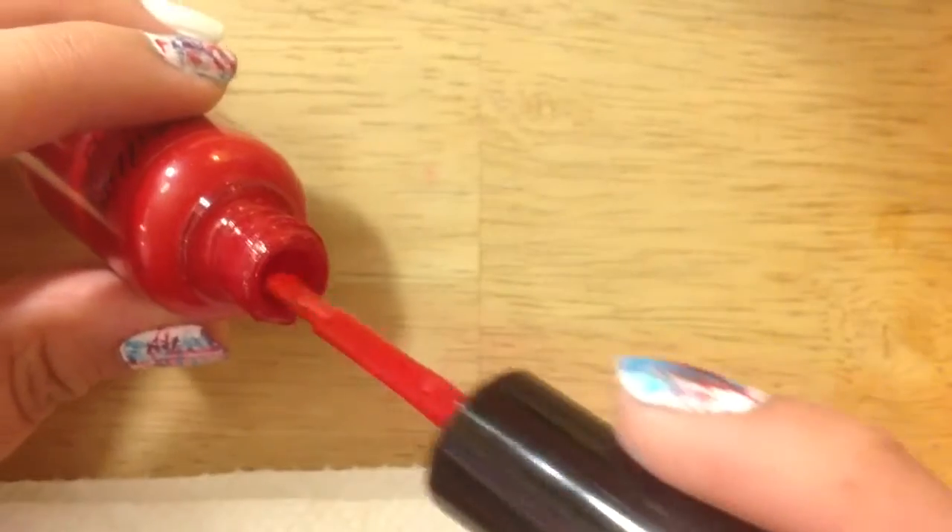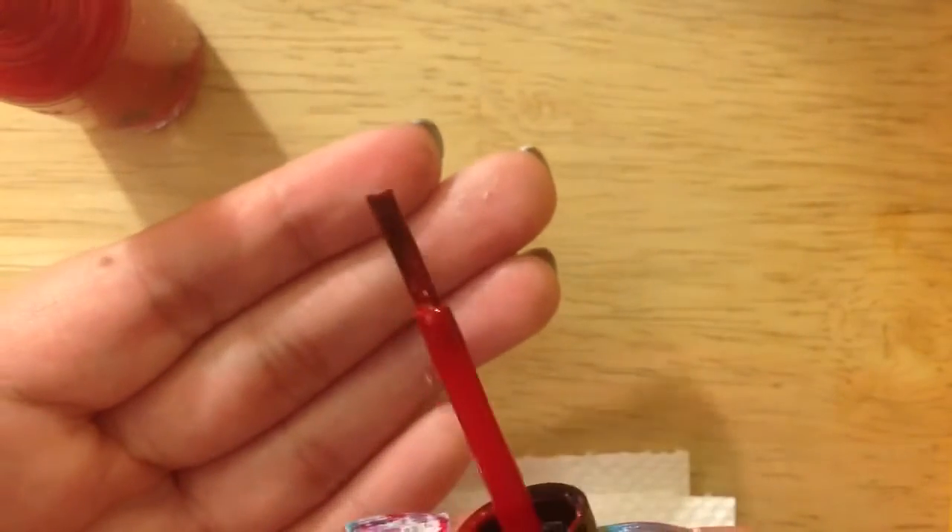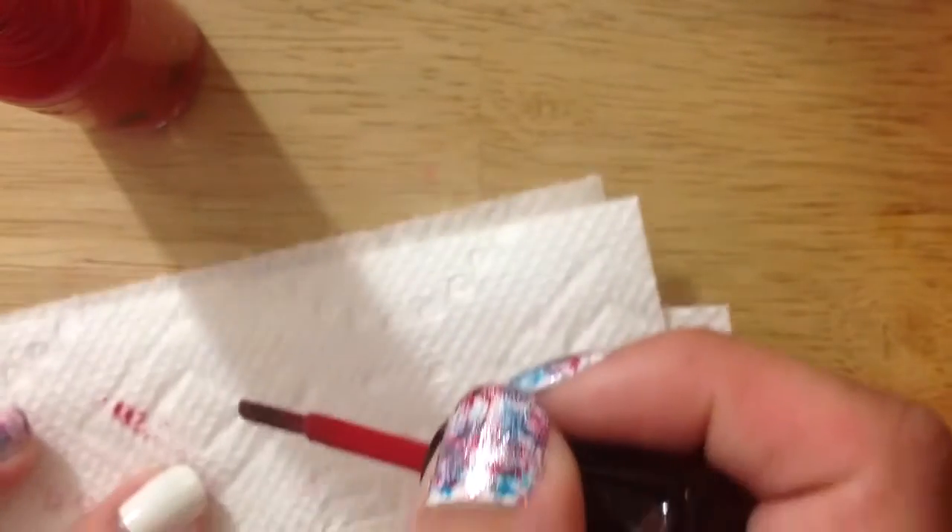Starting off with the red color, you're gonna be cleaning your brush off with the sides of the bottle. That way you can take off as much nail polish as possible that would be on the brush. After cleaning off the brush,